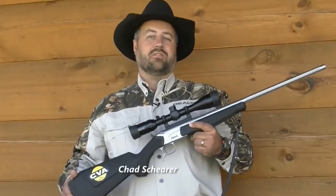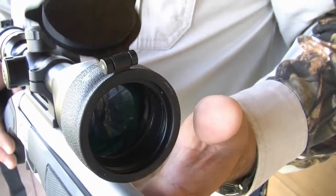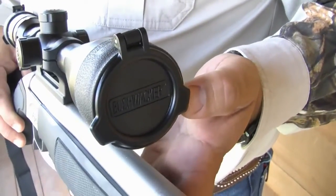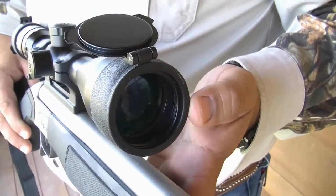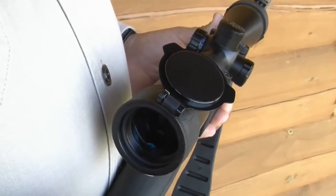Hi, I'm Chad Shearer and these are the Quake Bushwacker 270 degree optic covers. As you can see, the feature that makes these optic covers so functionally unique is that the lens cap rotates a full 270 degrees when opened, which allows it to lay virtually flat on the top of your scope.